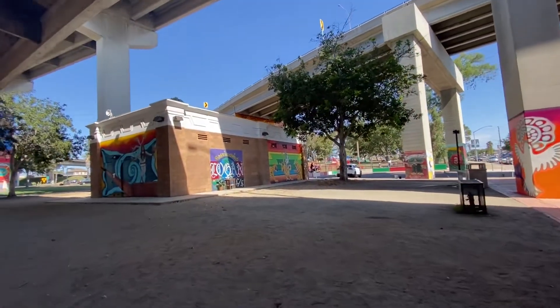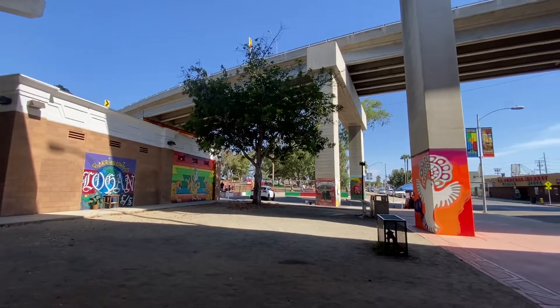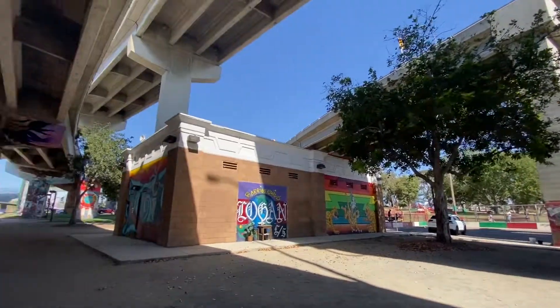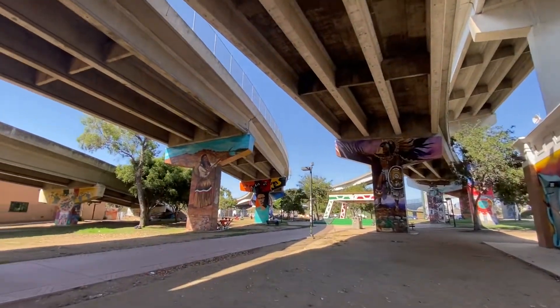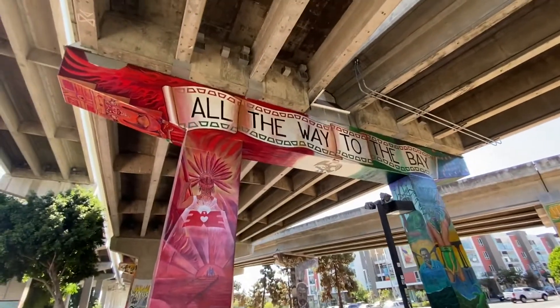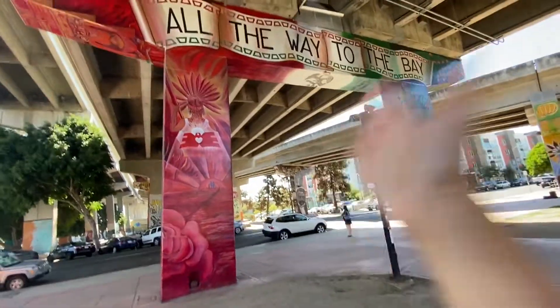This is the second part of Chicano Park. As you can see, there are a lot more murals here. A lot more about the Native Americans that used to live in California. All the way to the bay — the bay is that way.